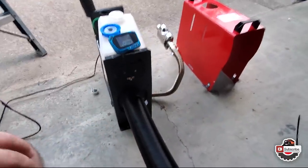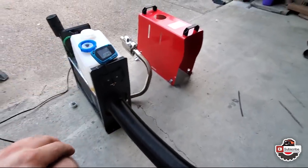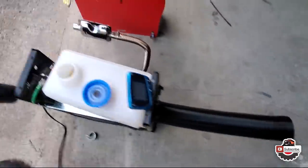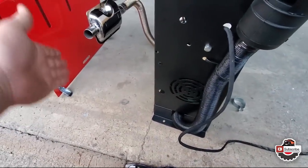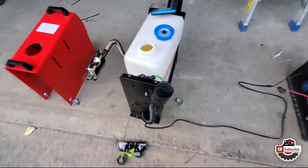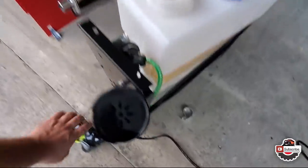I do see the flaw in my plan with the exhaust. I need to point it the other way because the intake for this hose is on this side. If there's a good wind, it would blow the fumes into here. So I need to change that — that was kind of a stupid thing for me to do.